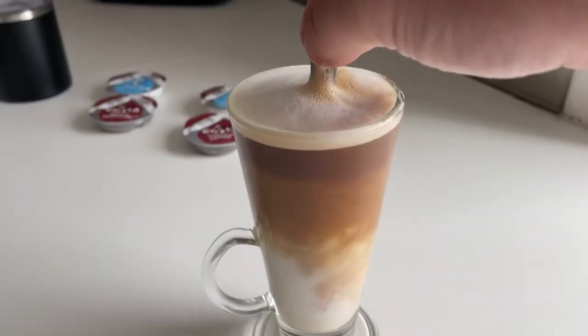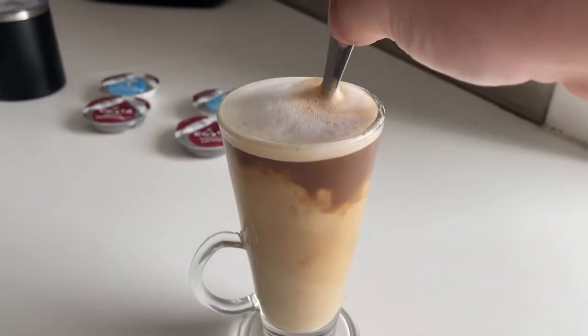You do need to stir it because otherwise all you're getting is the coffee sitting at the top — and I'm spilling. I'm going to try the caramel latte without stirring. You can taste the creamer. It's nice. The latte's finished; it was getting a bit cool towards the end.